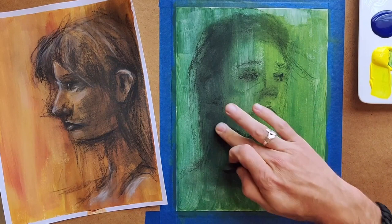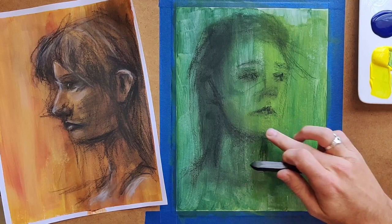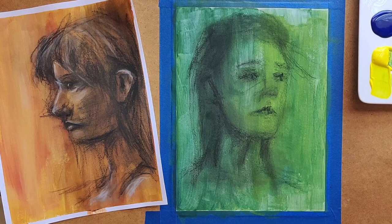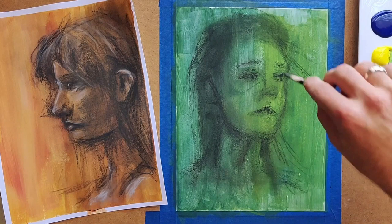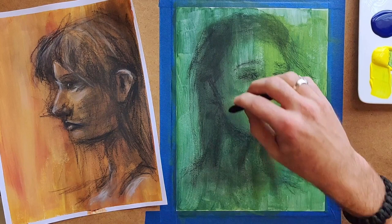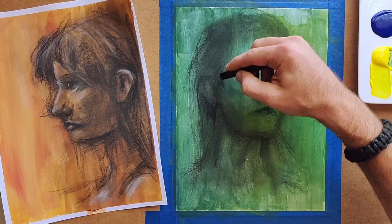I always keep it kind of light at first until I figure out where everything is going to be, and then once I feel more comfortable with where all the facial features are, I come in and darken things up and add more shadows. That's kind of what I'm doing here — figuring out where the light might be based off that yellow streak I put in the underpainting, which is my waypoint for figuring out where the highlights are going to be on the face.